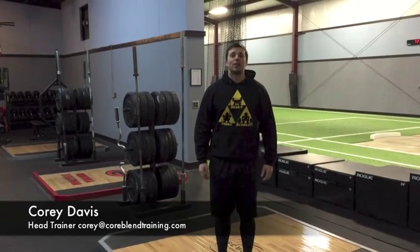Hey guys, I'm Corey Davis from Core Blunt Training and what I'd like to talk to you guys today about is the way we train young athletes in the gym.